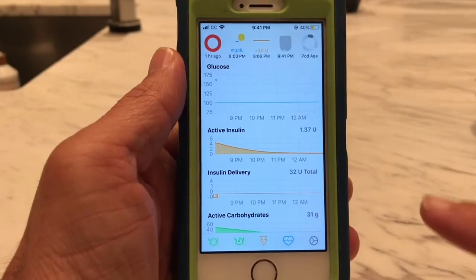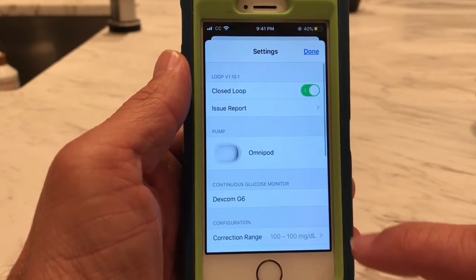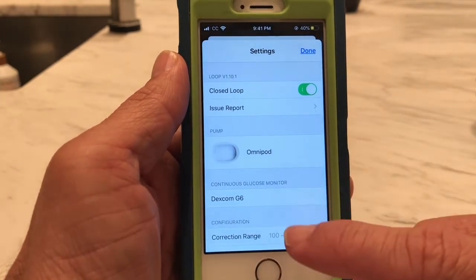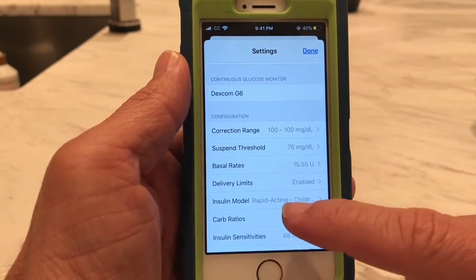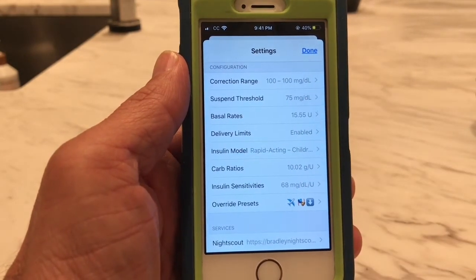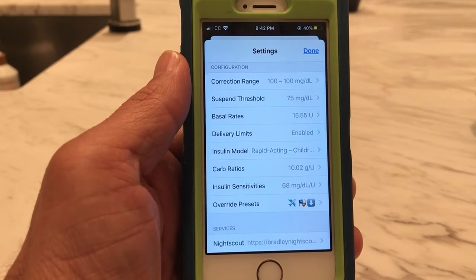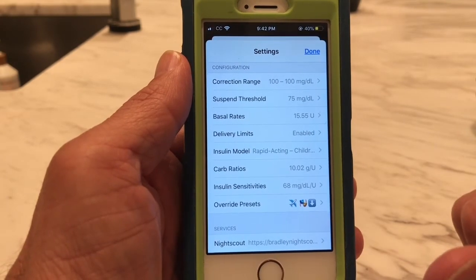To show you the last icon on the screen — the gear — this is where we do our settings. We set up our Omnipod, we can see our G6 glucose monitor, and more importantly this is where we set up all the configuration settings that lets the Loop do its algorithms and real-time calculations to correct blood sugar.